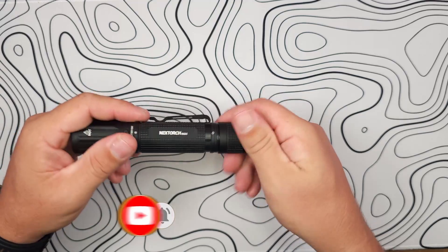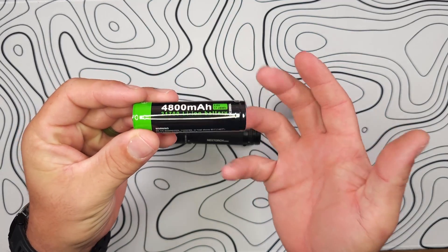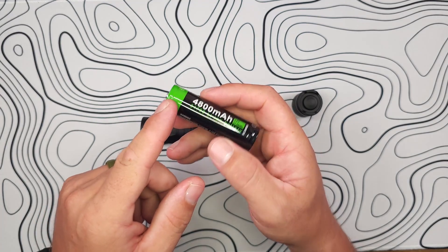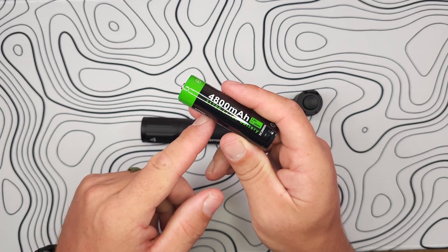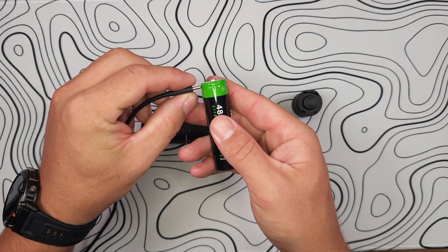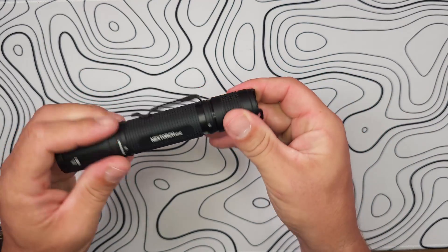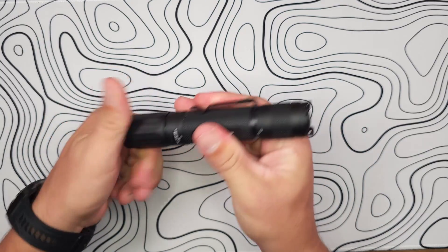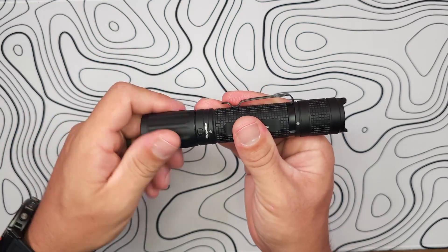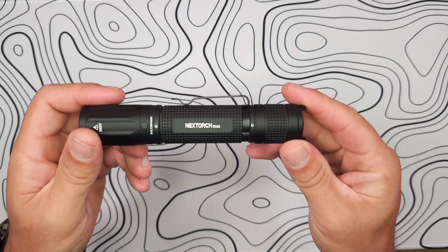Getting into the battery, one thing I appreciate about this over the TA30C Max is that the TA30C Max had a 21700 cell with on-cell charging, meaning you physically had to remove the cell from the flashlight to charge it via its USB-C port on the battery itself. That's not the case here — you can leave your battery set up and ready to go in the flashlight at all times and simply unscrew the head to access the USB-C port. It charges relatively quickly, and I've never had issues with NexTorch lights charging — the E52C is no exception.